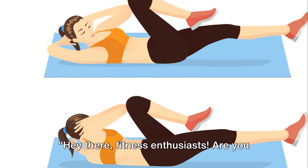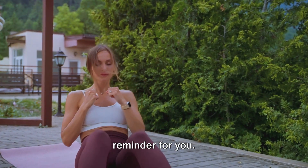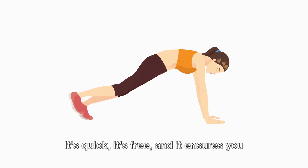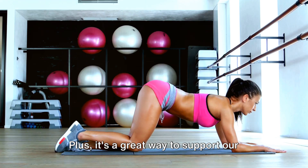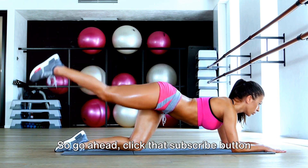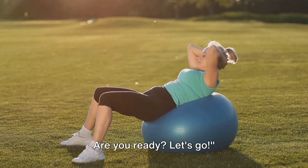Hey there, fitness enthusiasts! Are you enjoying our video so far? We're just getting started. Before we move on to our core strengthening exercises, we have a quick reminder for you. If you're finding our content helpful and want to stay updated with all our latest health and fitness tips, do remember to hit that subscribe button below. It's quick, it's free, and it ensures you never miss out on our future videos. It's also a great way to support our channel and allows us to keep creating content that helps you stay fit and healthy. So go ahead, click that subscribe button and join our community of fitness lovers. Now let's get back to our workout and move on to some intense core strengthening exercises. Are you ready? Let's go!